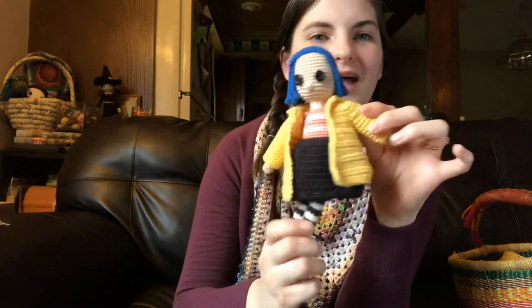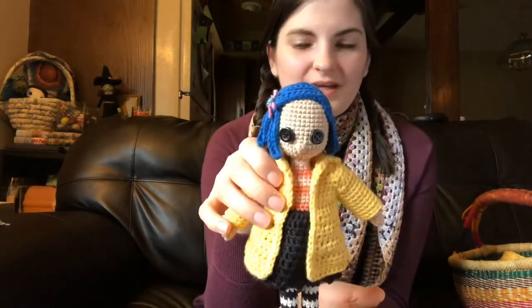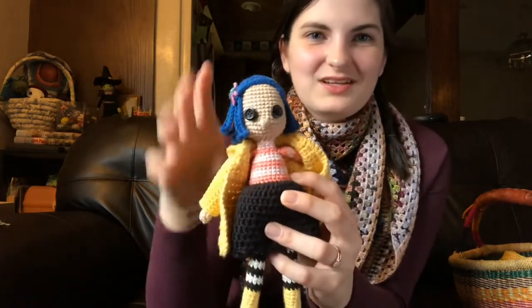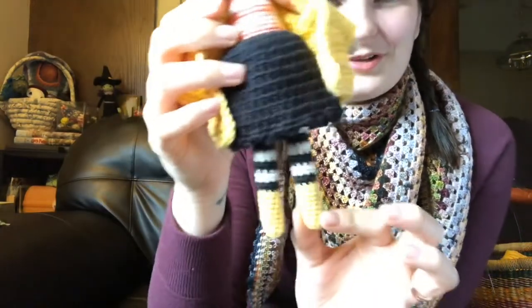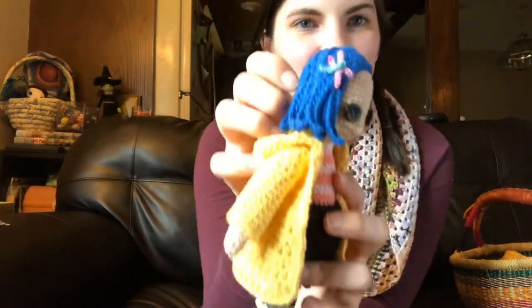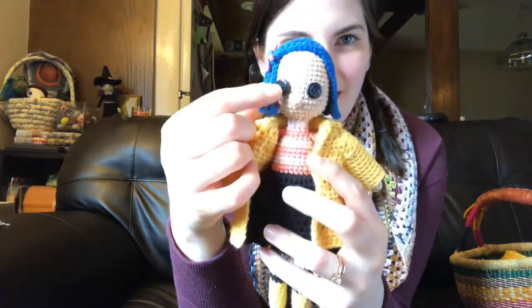In terms of finished objects, I only have one and that is Coraline. I showed her to you a couple weeks ago. At that point she was just a head, some hair, and her torso. But since then I have finished her skirt, made her little legs with rain boots, and gave her a little dragonfly clip and button eyes.